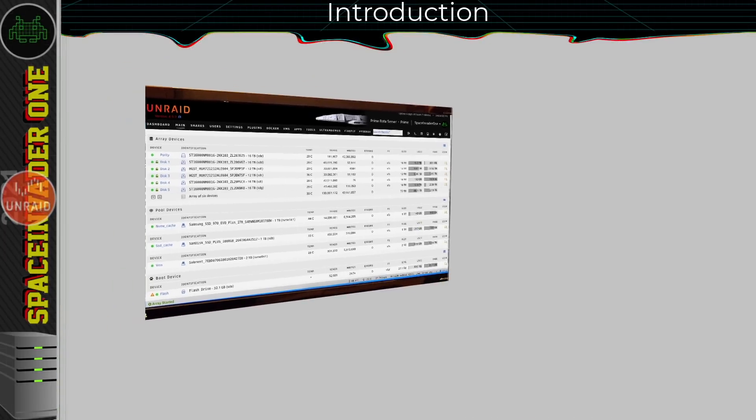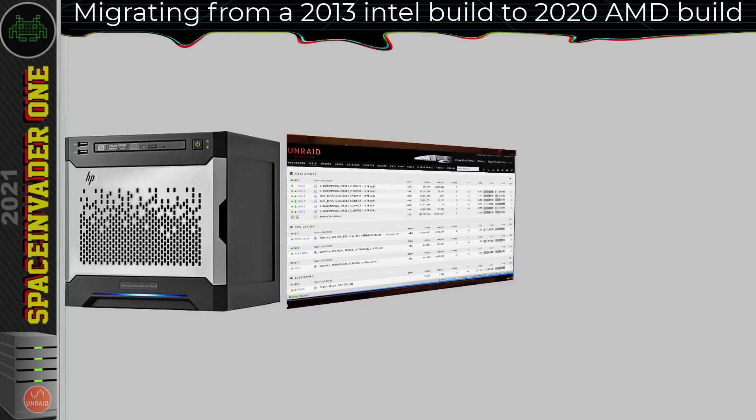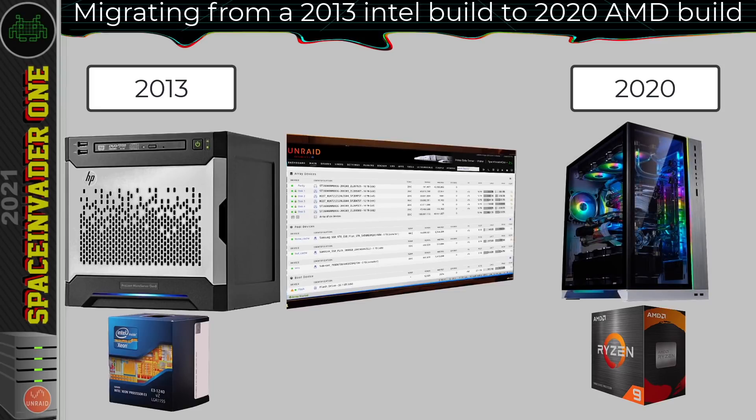So I thought I'd migrate an Unraid build between two totally different types of hardware. The server I'm migrating from is one I've had for years — a Gen 8 HP microserver, which I upgraded the CPU to a more powerful quad-core Xeon 1240v2. This Intel-based server, in computing terms, is getting pretty old now — the hardware's from 2013, making it about eight years old. So I'm going to migrate this Unraid server onto much more modern hardware, swapping platform and going onto AMD. The server I'm migrating to is going to be running a Ryzen 5950X from late 2020. So two very different servers with very different hardware.